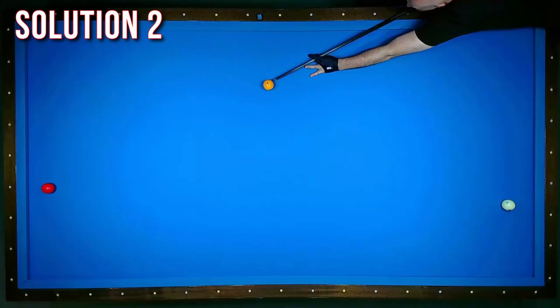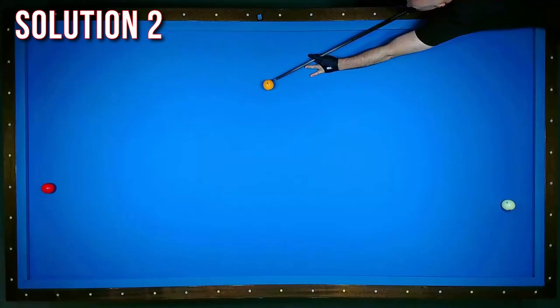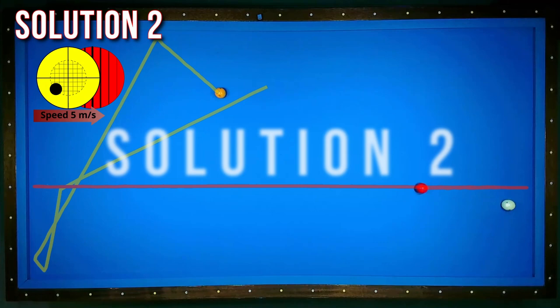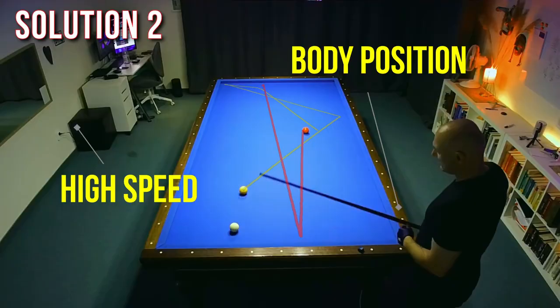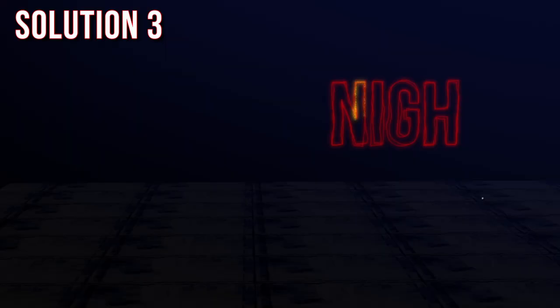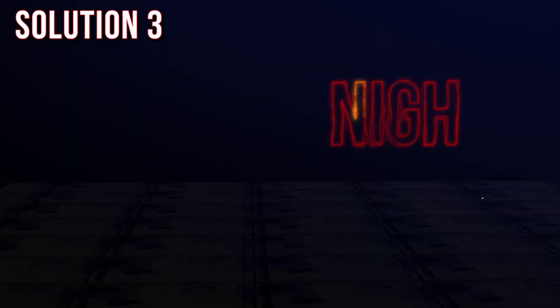The next position, I try to make a Conti shot, but then coming from the long rail. I have to hit really hard and with a draw shot with spin. In combination with the bad body position, this is resulting in a low performance. I had only two points and four kisses. So, this is a bad solution.